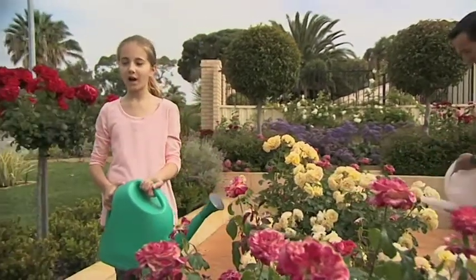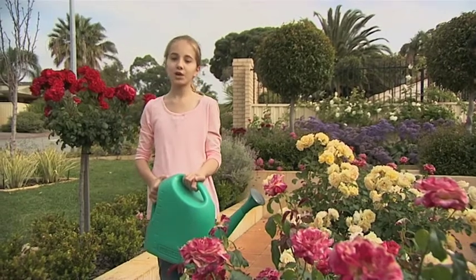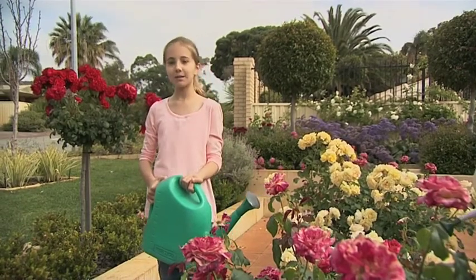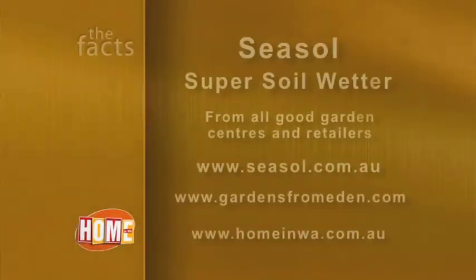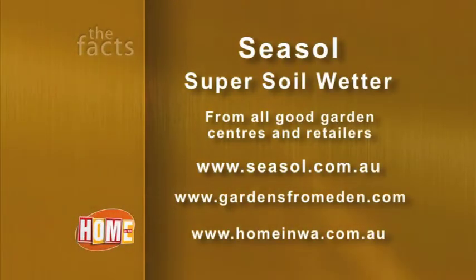So next time your garden needs a soil wetter, choose one that saves water and improves the condition of your soil and plants too. Find SeaSoil SuperSoil wetter at all good garden centres and hardware stores. And to find out more about all the products, go to seasoil.com.au.